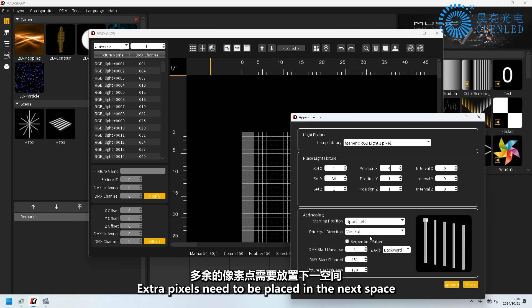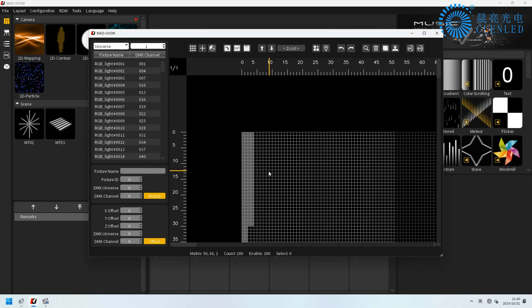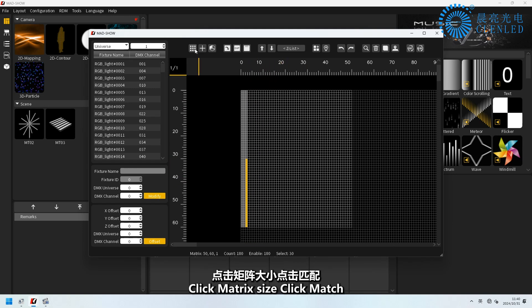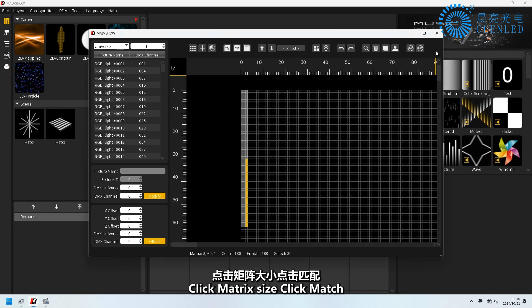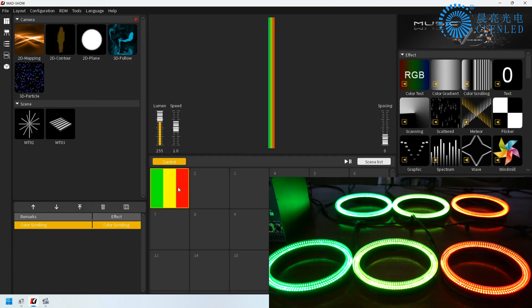Extra pixels need to be placed in the next space. Click Matrix Size, then click Match. After the effect is added, both ports 1 and 2 light up.